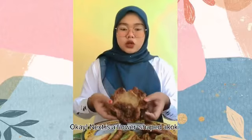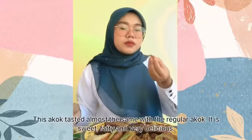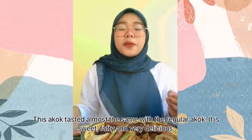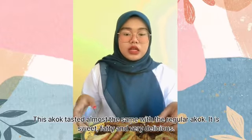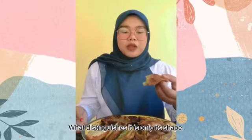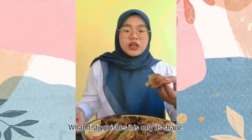Next is the flower-shaped a-kok. This a-kok tastes almost the same as the regular a-kok — it is sweet, fatty, and very delicious. What distinguishes it is only its shape.